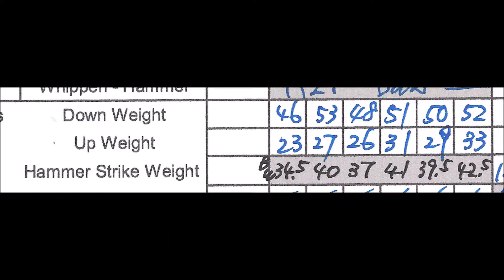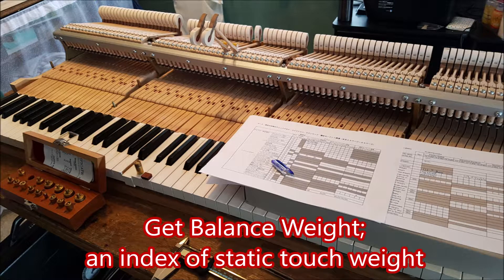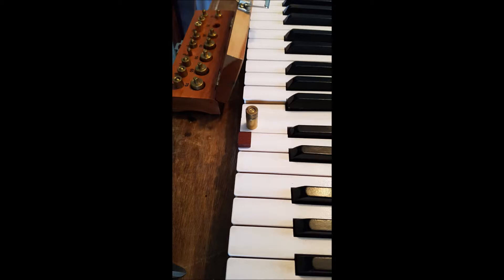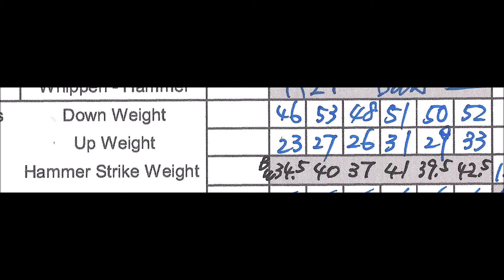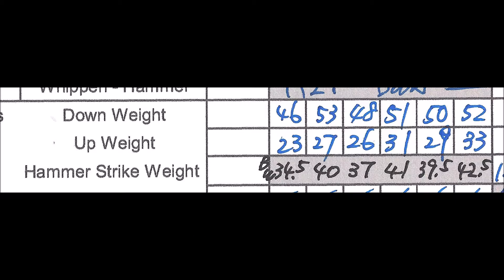Next, measure static touch weight by measuring down weight and up weight to get the balance weight, which is the index of static touch weight. I will show the details of how to measure down weight and up weight in another video. Make sure the mass center of the weight is at 30 millimeters from the front edge of the key. Do the same for semitone keys. These are the results for the Yamaha C7, with balance weight calculated.